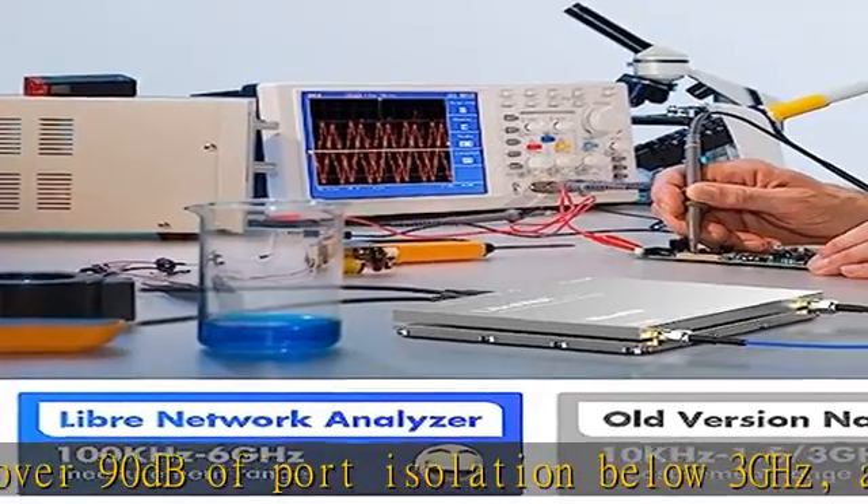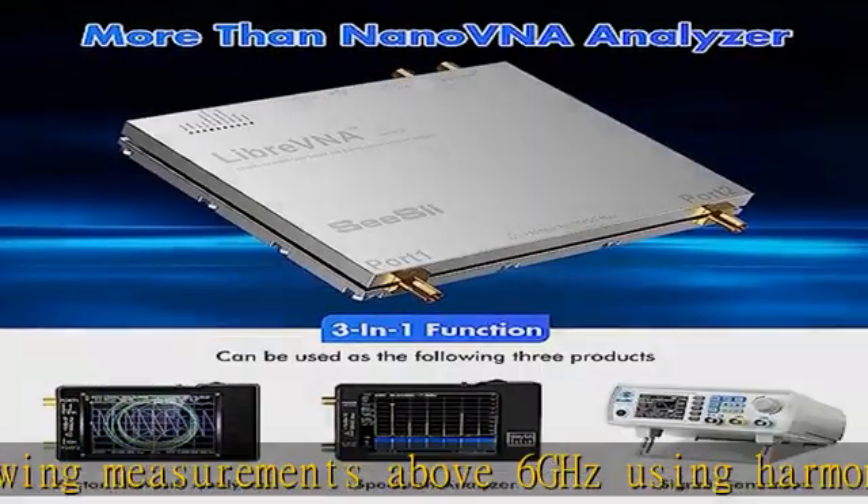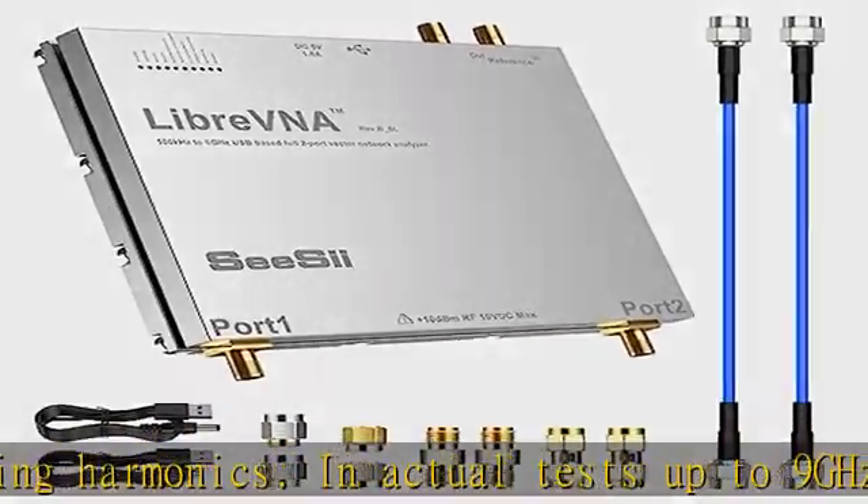Using three ADCs to sample data simultaneously and FPGAs for signal processing, it is capable of scanning over 10,000 points of full dual-port measurements in less than one second.